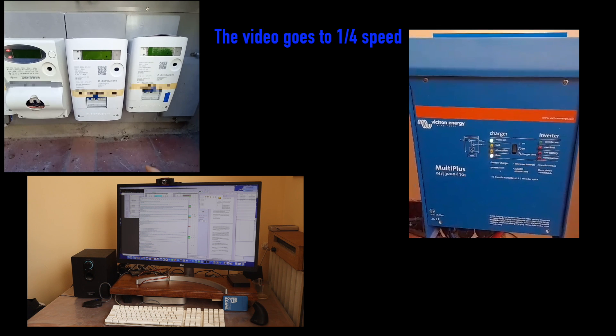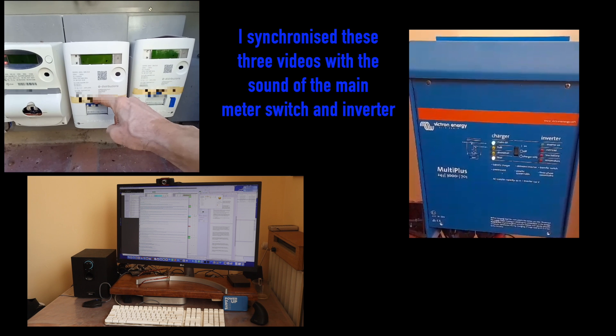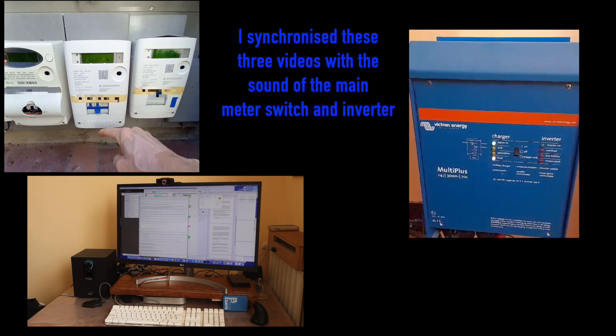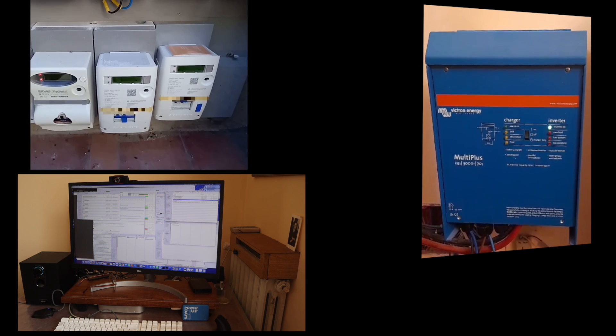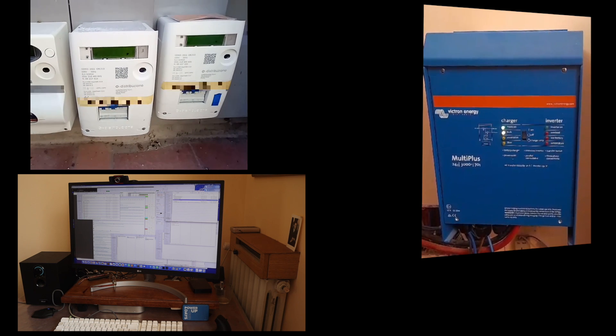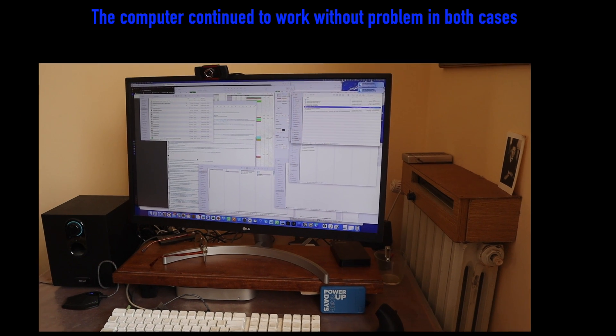So we switch off now. We also have to test switching it on again — again, no problem with the computer.